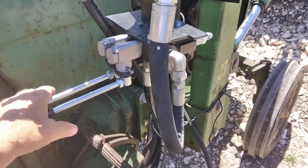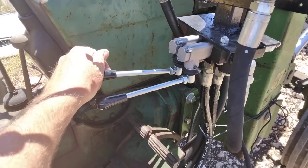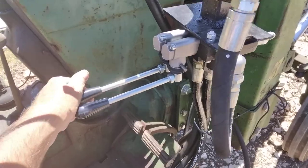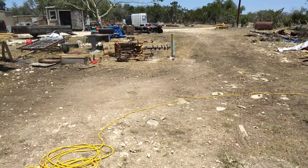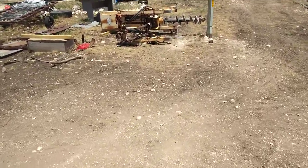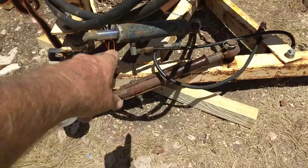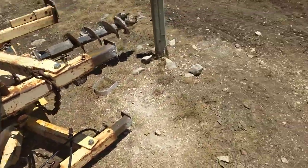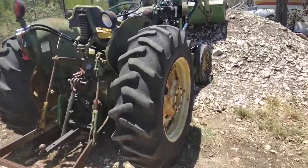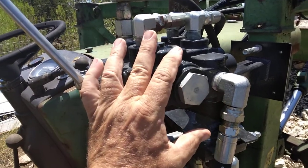Anyway, when I got the Belltech hooked up back there — nothing. I was thinking maybe the Belltech's in a bind because it's laying on its side, so I took the little cylinder off the front of the thing and hooked that little cylinder right there into the remote connections. Still nothing — it's not doing anything, not even under no load.